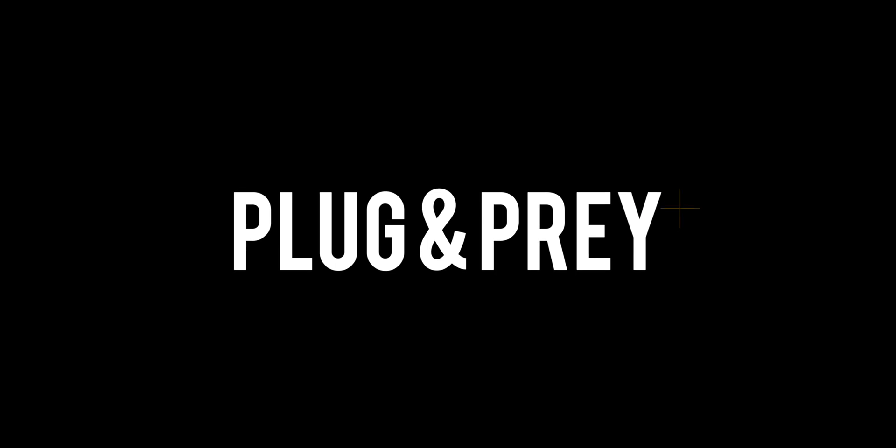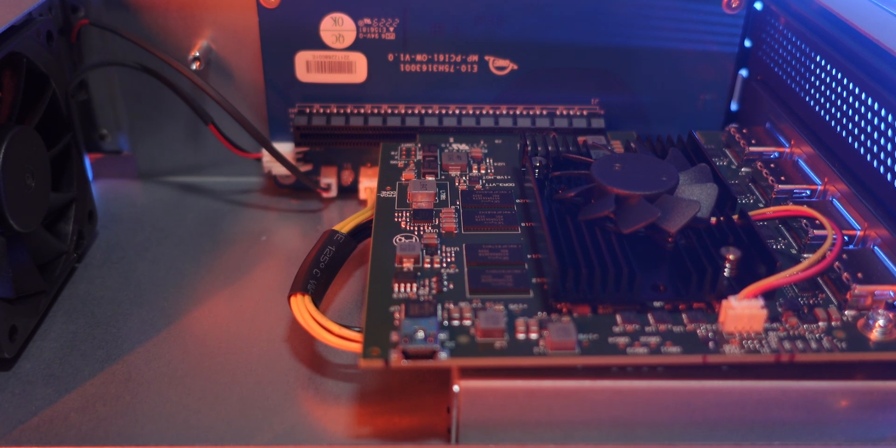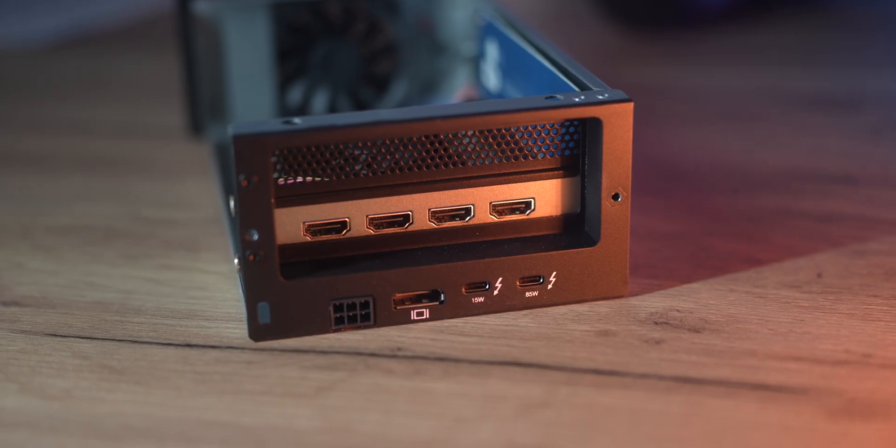Installation is pretty straightforward. If you're a PC user, you just take the PCIe card and plug it into your system, download the driver and there you go. For Mac it's a little bit more complicated — you take the PCIe card, plug that into the enclosure, screw the thing together, then download the driver and plug it in. And that's about it.